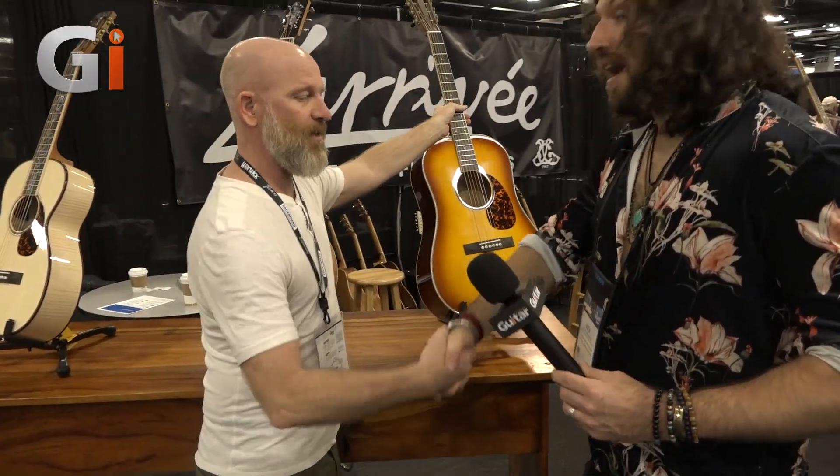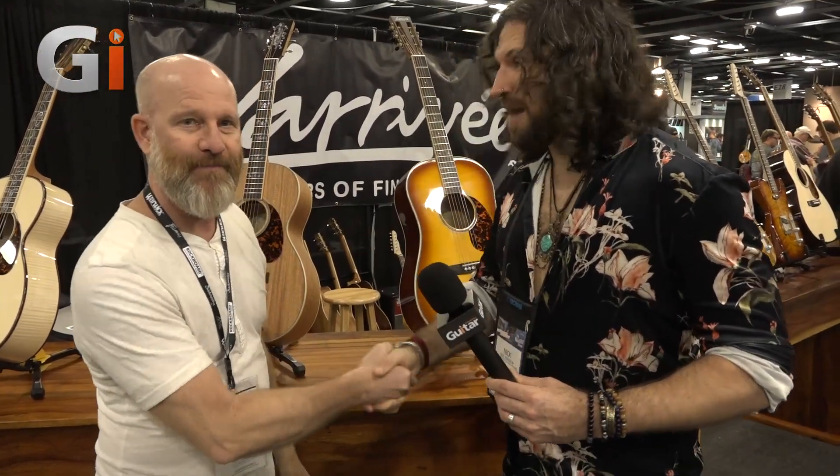Well, thank you so much for your time. Thanks for coming. This is the Larravee booth. Our NAMM 2020 coverage continues.